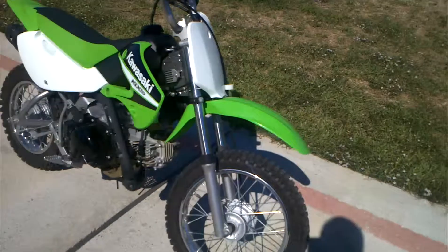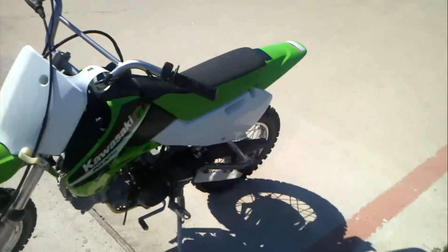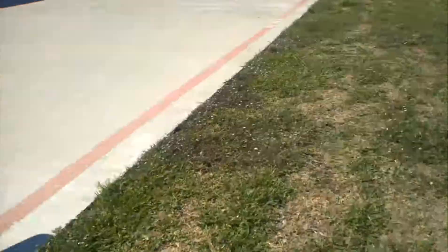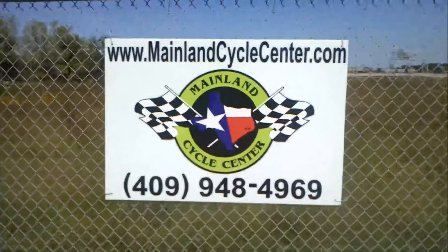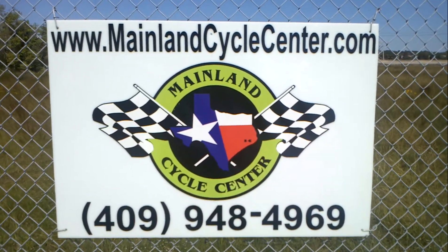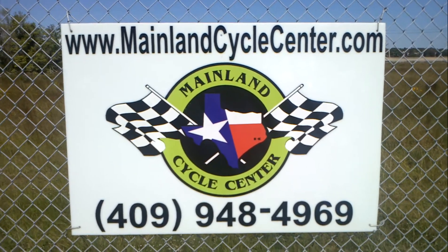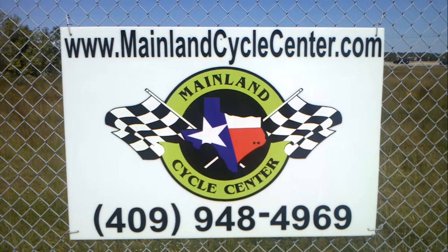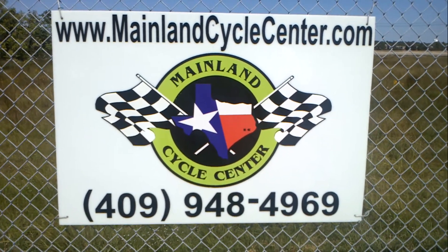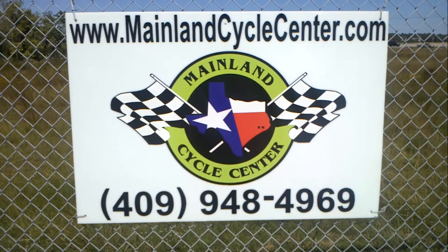Save some real money — it'll be about half the price of a new one. We've got Christmas coming up, so somebody's going to get a great deal on this bike. Give us a call if you have any questions. We are Mainland Cycle Center, located about 30 minutes south of downtown Houston, just off of I-45 in Lamarque, Texas. Our website is MainlandCycleCenter.com and our phone number is 409-948-4969. Thanks for watching — give us a call, shoot us an email, let us know how we can help. It would be our pleasure.